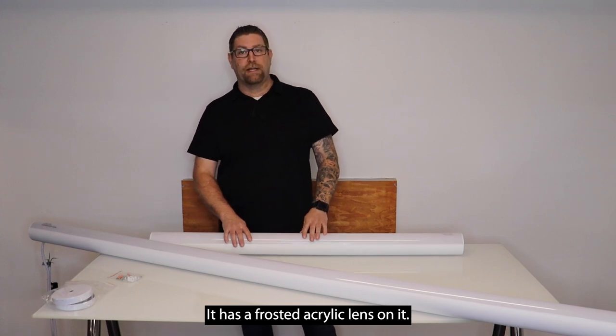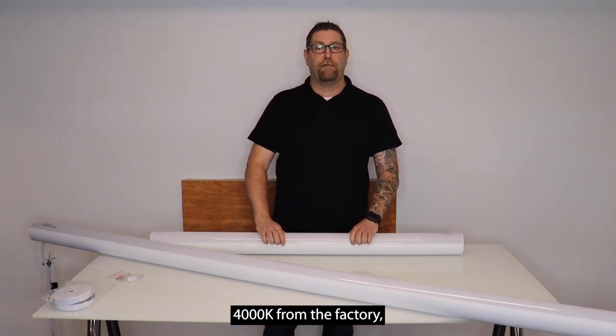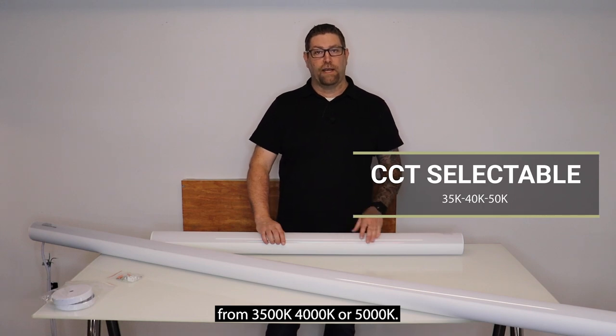It has a frosted acrylic lens on it. This fixture comes in 4000K from the factory, but it is color tunable, so it gives you the option to select from 3500K, 4000K, or 5000K.